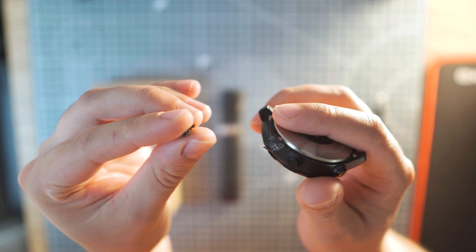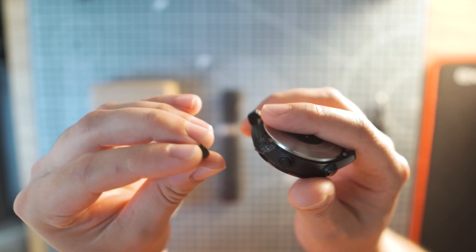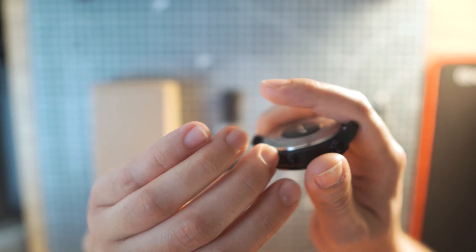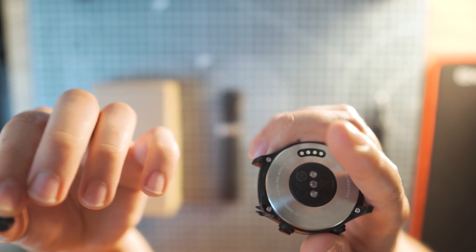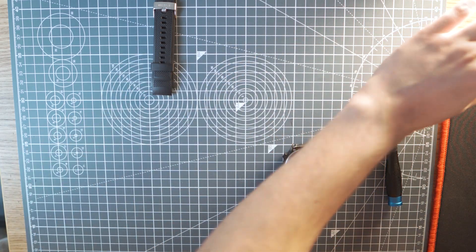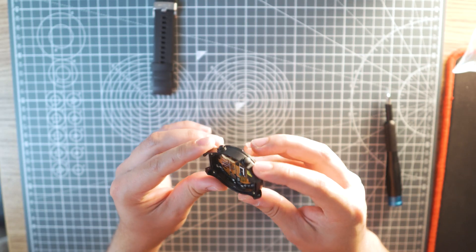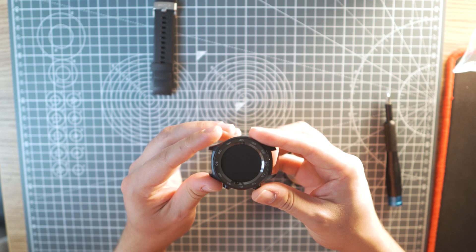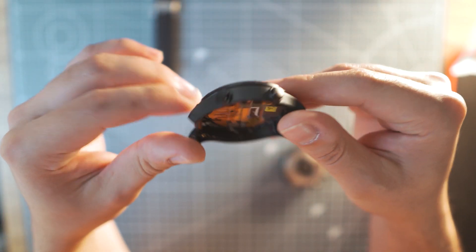Rather than buying a new watch, I thought I'd just order a new case and see if I can fix it myself. I recommend having a small iFixit toolkit — you will need some quality screwdrivers for finicky tasks like these. And no, I am not sponsored. Maybe one day.